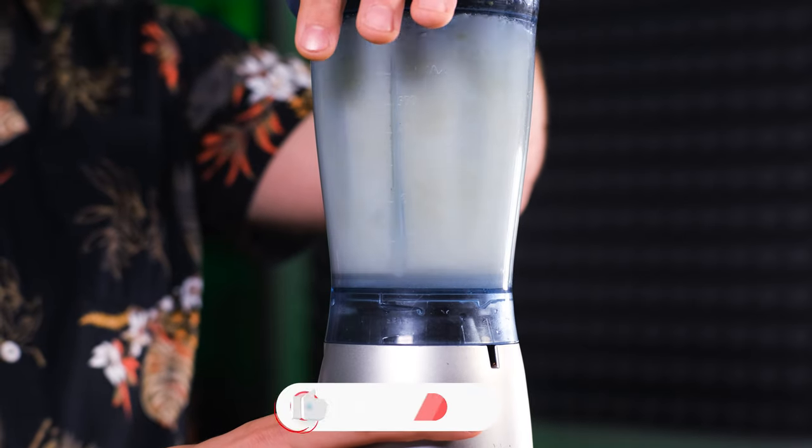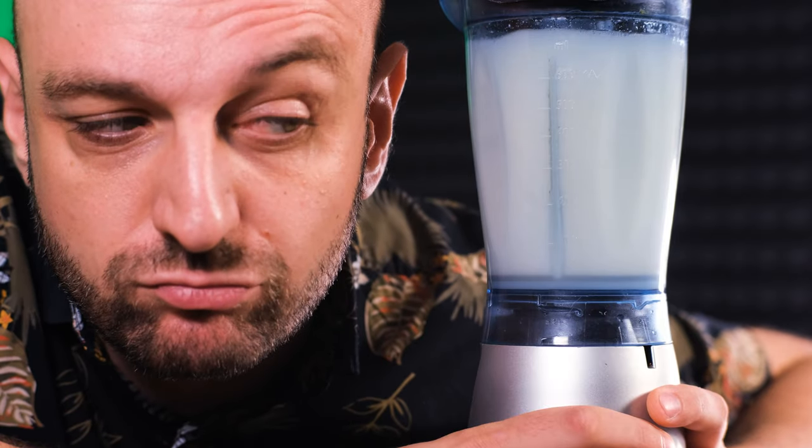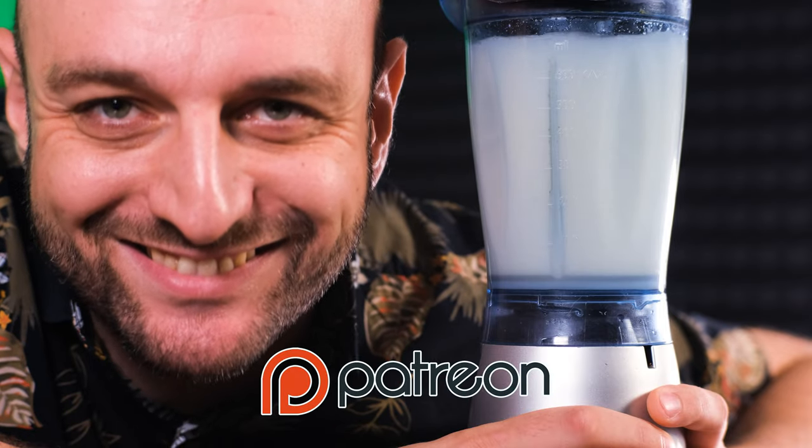It only takes 30 seconds to blend, and while I'm blending you can like this video, subscribe to my channel, and if you want to support what I'm doing, subscribe to my Patreon or join membership on YouTube.